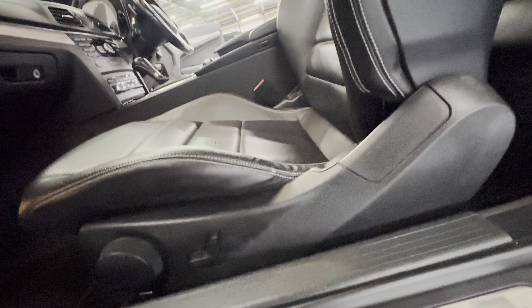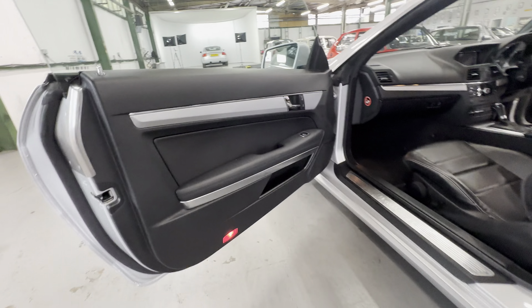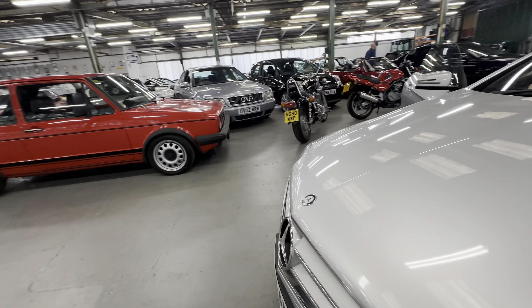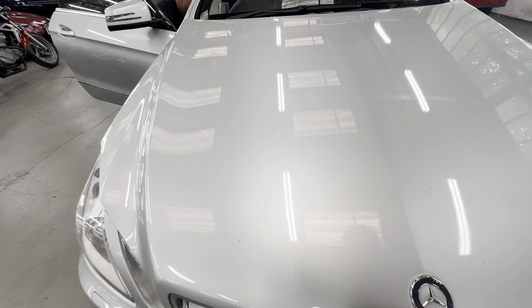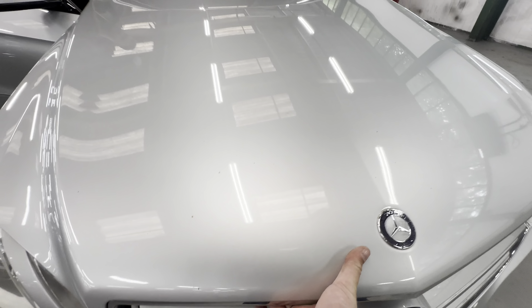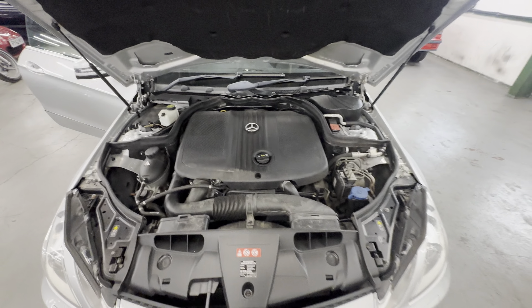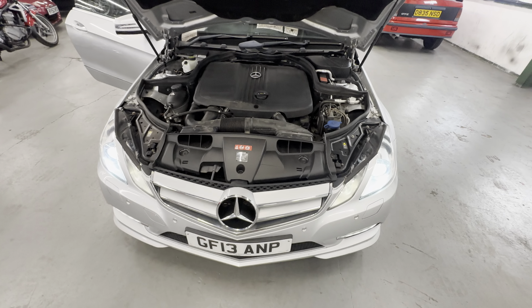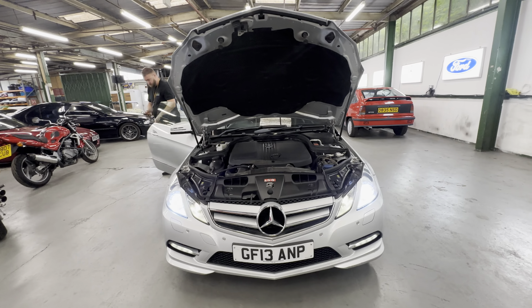Going to pop the bonnet — it must be on the driver's side. The engine bay is nice and tidy. James is going to pop the bonnet for us. There's the release — it's a 220 diesel this one. James is going to start it up for us. It comes to life, auto lights on — any warning lights on the dash there James?